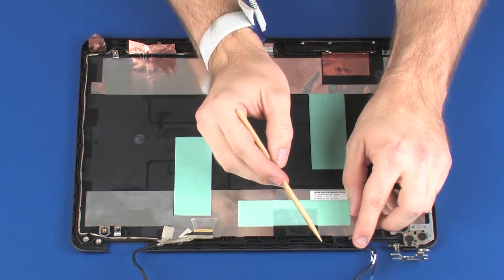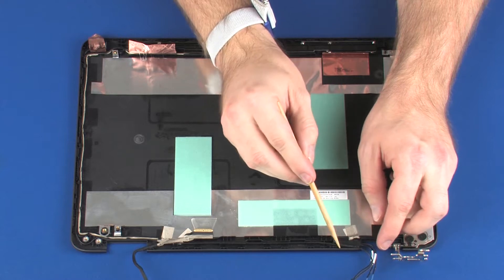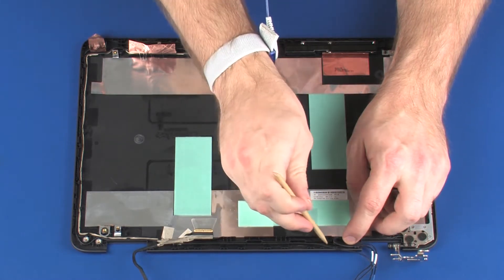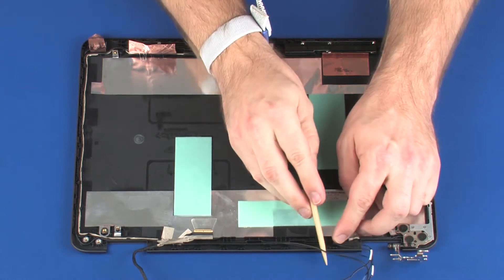Remove the left wireless LAN antenna, left wireless WAN antenna, and display panel cables from the routing channel and retention tape that secure them to the display enclosure.